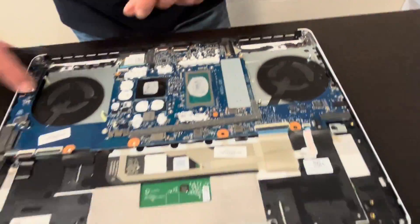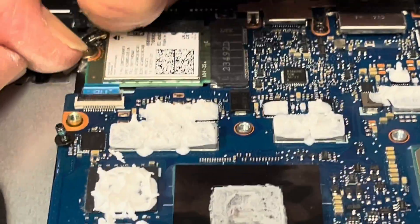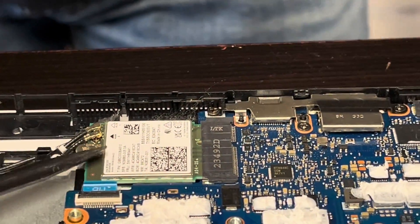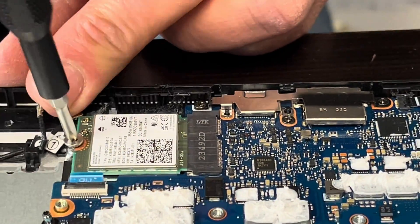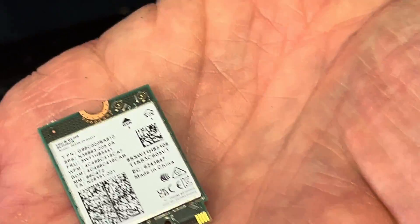Here we can see our Wi-Fi card. If the Wi-Fi doesn't work, you can replace this card. Disconnect the antenna wires gently, then take out the card. Here we have the model number and the part number.